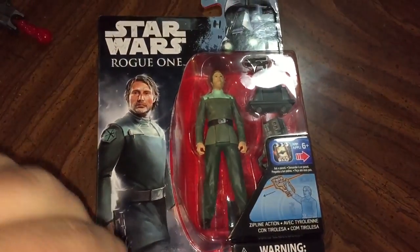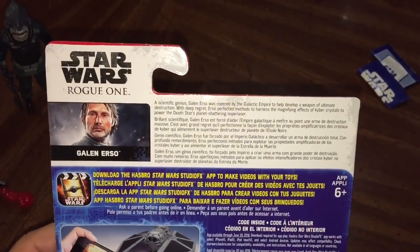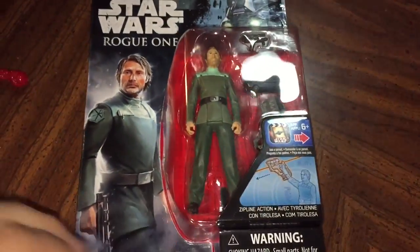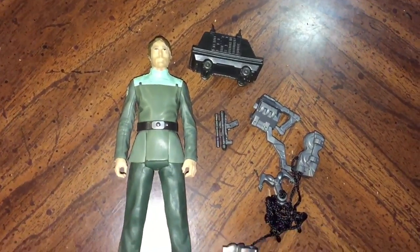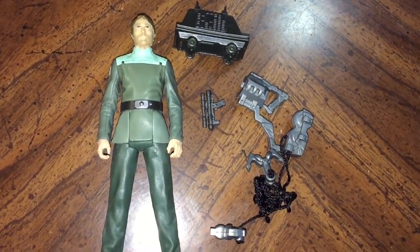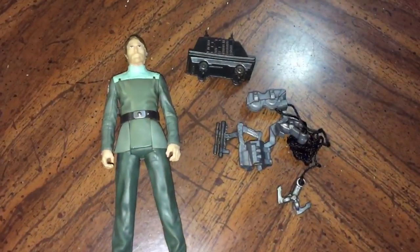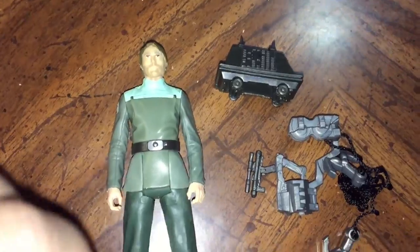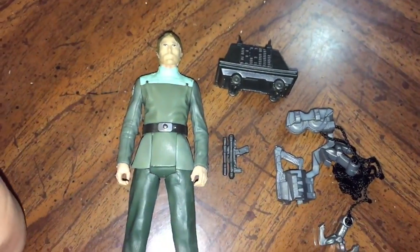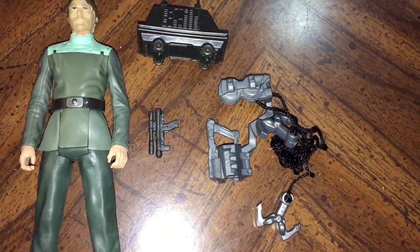Finally, we have Galen Erso — the person this movie, Rogue One, is pretty much all about, as he helped design the Death Star. He's kind of the MacGuffin for a little bit of the movie. I'm glad they made a figure; I wasn't sure if they would. Galen comes with several accessories: a mouse droid, a gun, and some sort of repelling or zipline-type item — basically the fantasy items for Galen Erso, since we don't ever see Galen with a gun in this Imperial uniform. The zipline might have helped him get off that platform on Eadu — who knows?